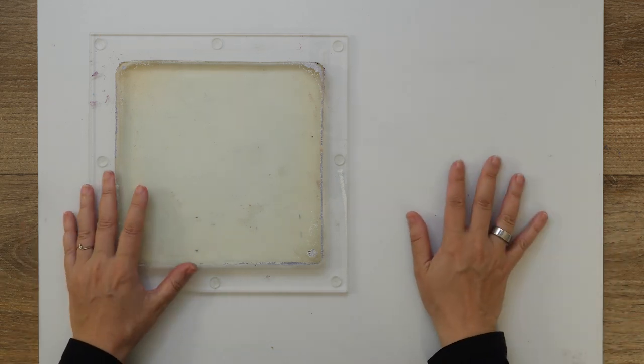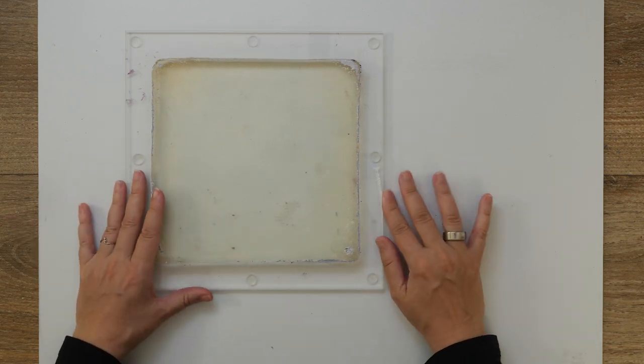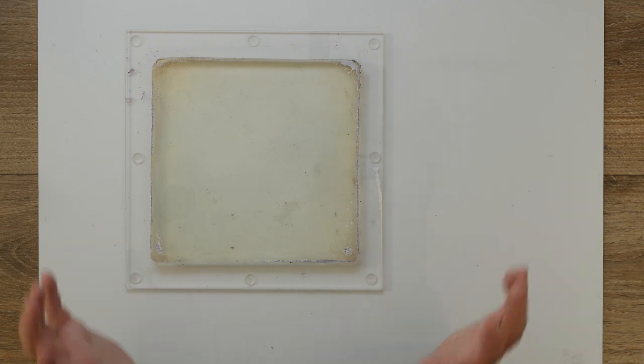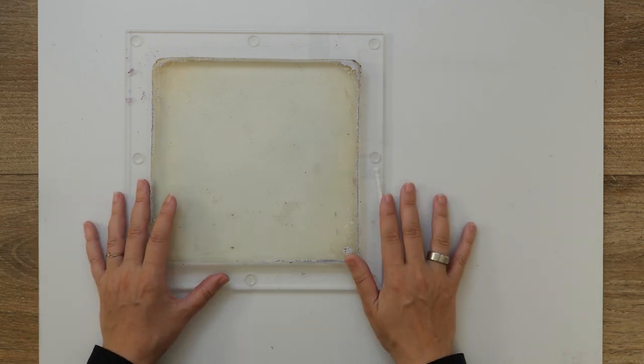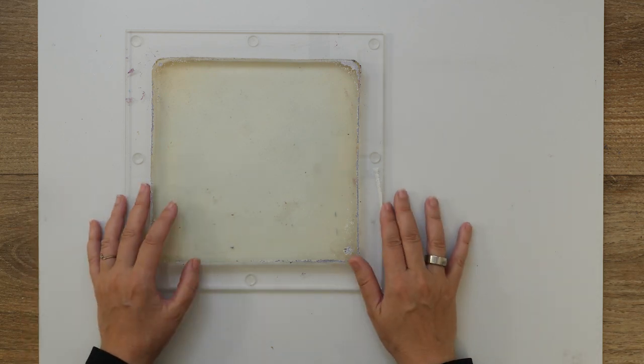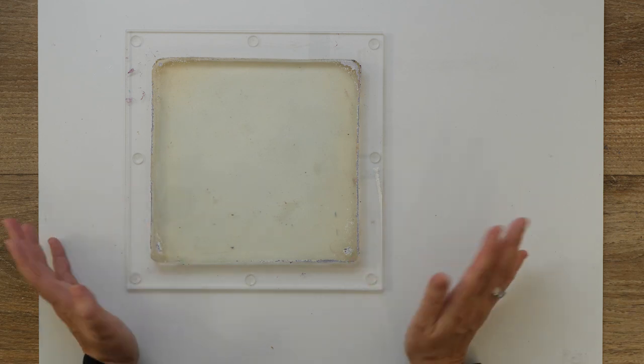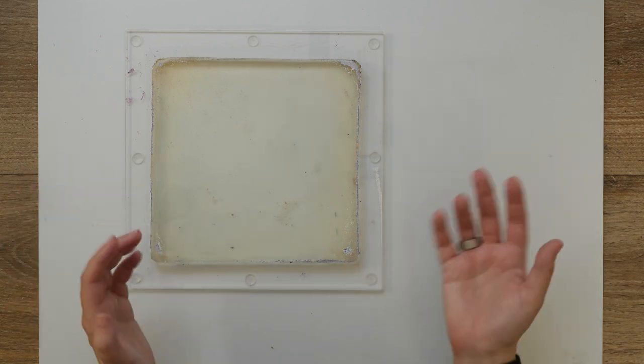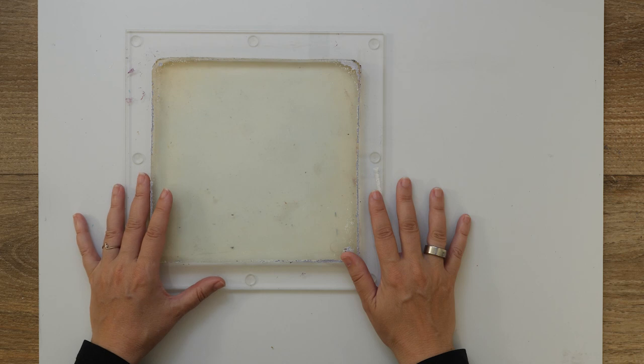Yeah, the reason is that I love gel printing. I love it because you can create fantastic texture, which is something I love to focus on in my art. There are lots and lots of fun techniques possible and there's also always that bit of a surprise element, which is really fun.